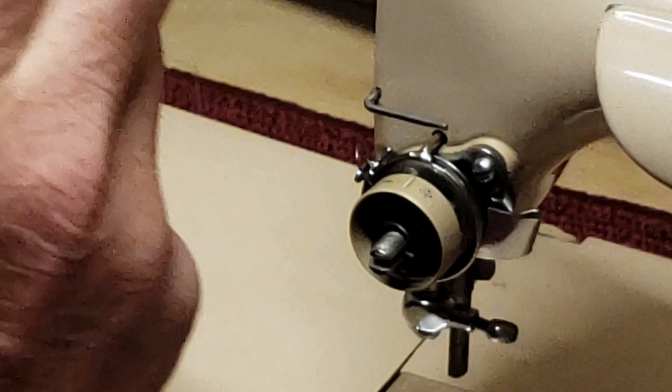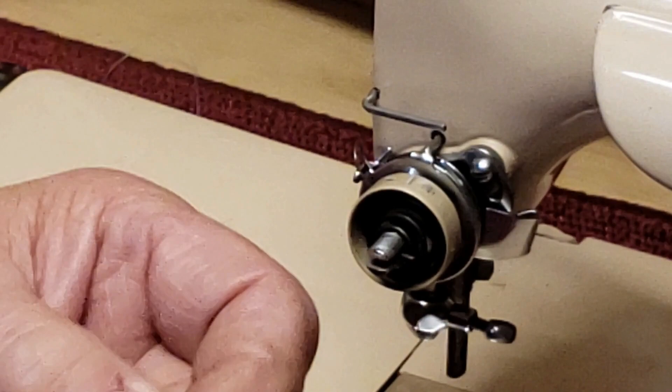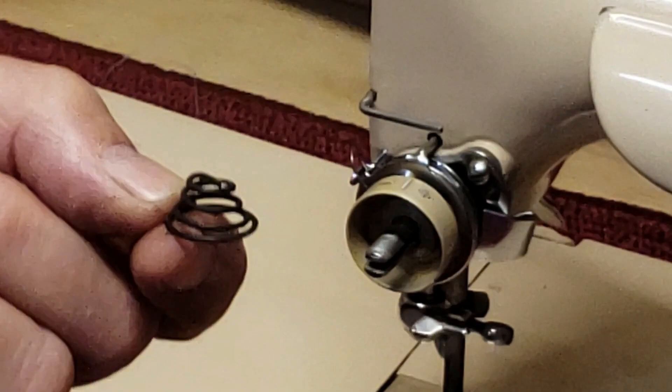This little finger on the top is slightly curved, and you want the point of that little finger to face out towards you when you put it back on. Next is the compression spring — that's pretty self-explanatory. It's just a cone-shaped spring, and when it goes on, the large end faces the machine and the small end faces out.